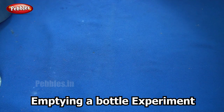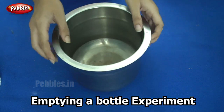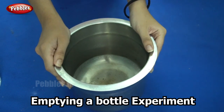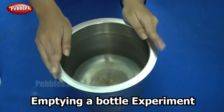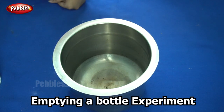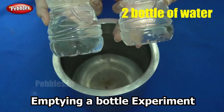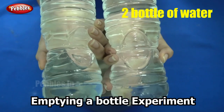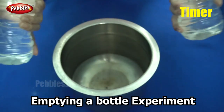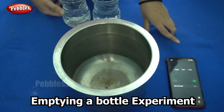For this experiment you will need a vessel — I am using one here. You can do this in empty space also, but I am using a vessel because we can't afford to waste water. We know our situation today, we need to save water. We need two bottles of water. You will also need a timer — you can use your phone timer itself.